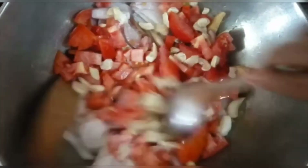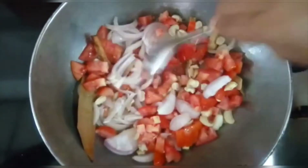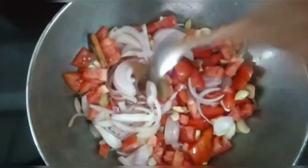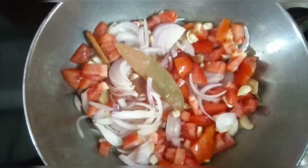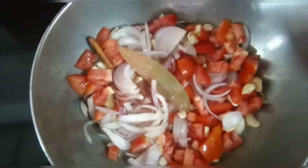Now we will cook this for about 10 minutes. When it is soft, we will add more water if needed. Let it cook and dry down a little.